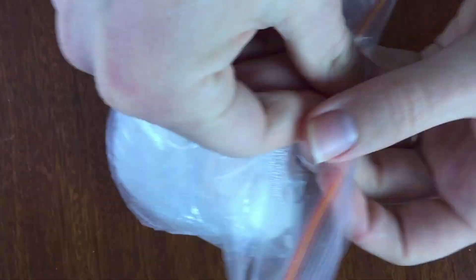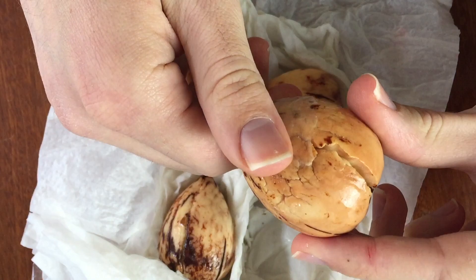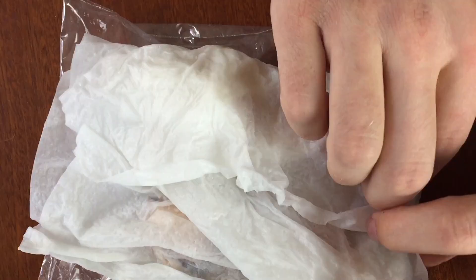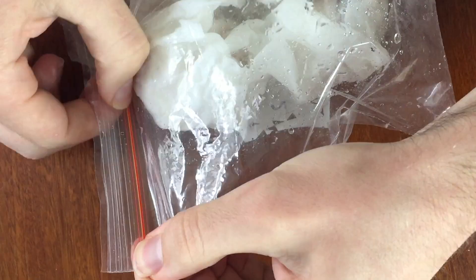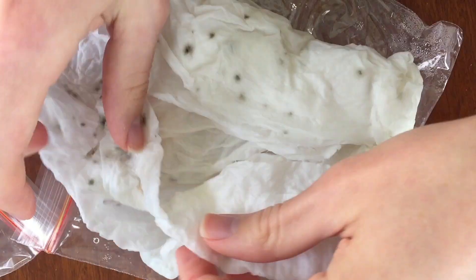A bit over a month ago, I started germinating some avocado seeds in these plastic bags with paper towels. Let's check in on them. Check out those cracks. Four out of 12 seeds have got some fairly significant cracks to them now, which tells me that they have started germinating.